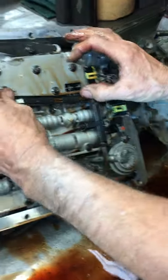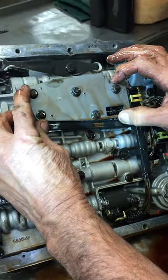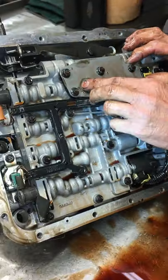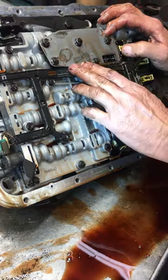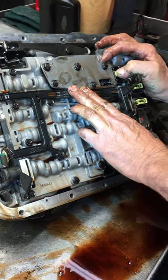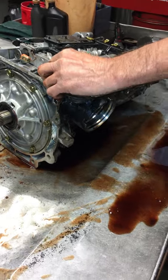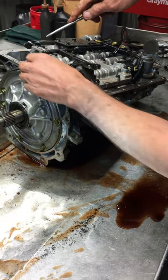And then we have what we call a manifold pressure switch. This applies pressure to different pillows in here that tells the computer that the transmission actually made the shift. Let me get this apart here, then we'll get a little deeper and explain some of this stuff.